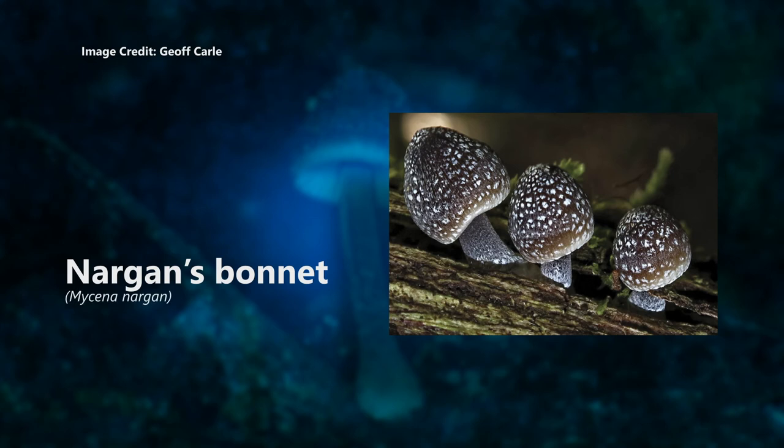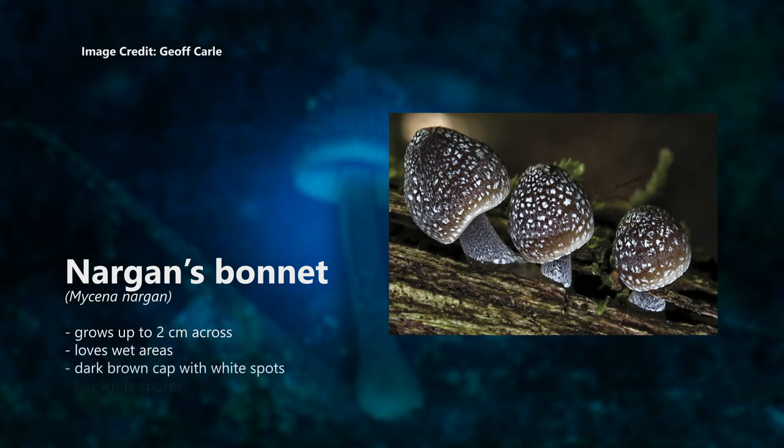Nargon's bonnet, Mycena nargon. This little mushroom grows up to 2 centimetres across and loves wet areas. It has a dark brown cap with white spots and white spores.